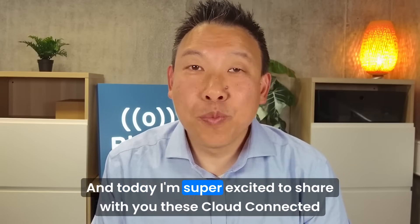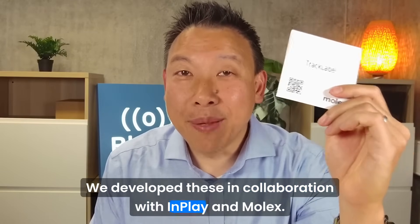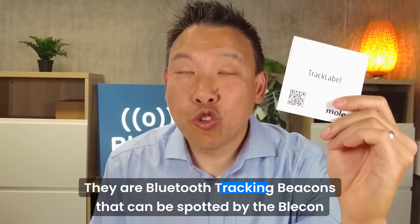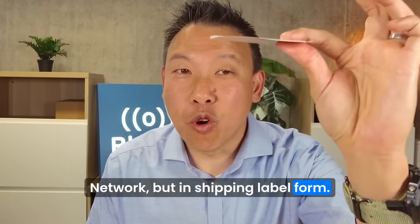Hi, I'm Nick from Bleacon, and today I'm super excited to share with you these cloud-connected Bluetooth smart labels. We developed these in collaboration with InPlay and Molex, and they're Bluetooth tracking beacons that can be spotted by the Bleacon network, but in shipping label form.